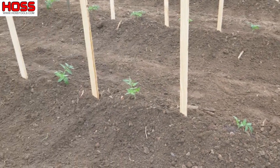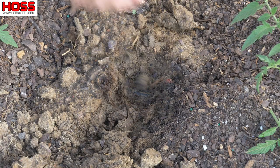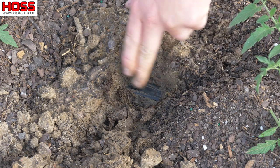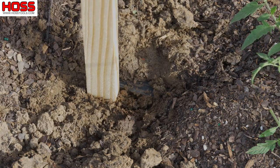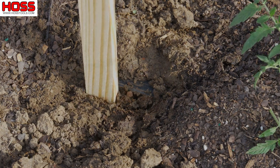That's the way the commercial guys around here do it — it works great for them and it's worked great for me the last few years. When I'm getting ready to drive my T-posts or wooden stakes, I just reach down in the soil, find my drip tape, put the point of the stake right to the side of it in the middle of each plant, and drive it down far enough so it holds good and is nice and stable.